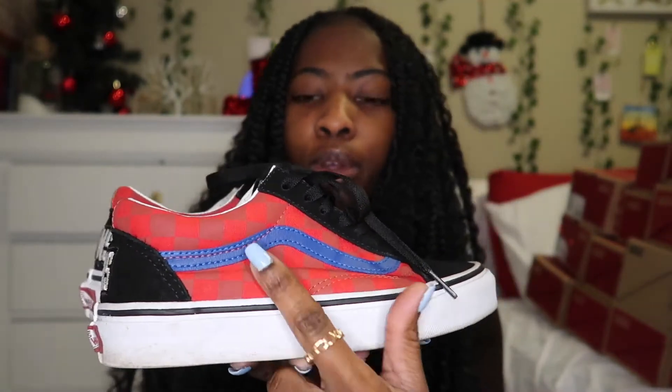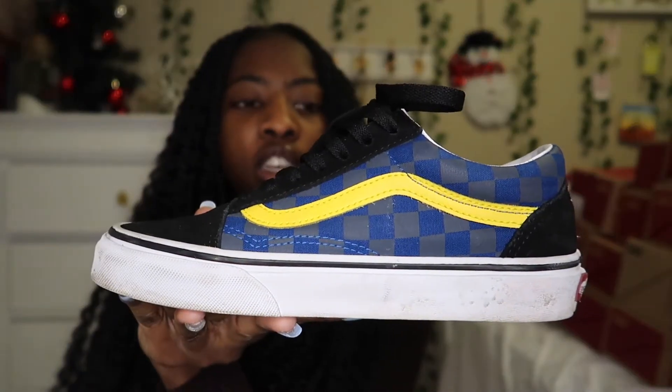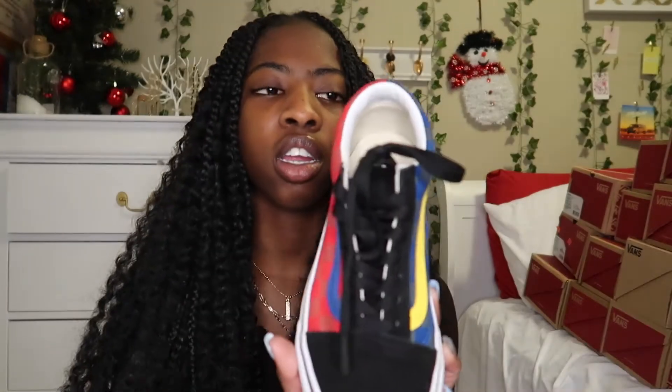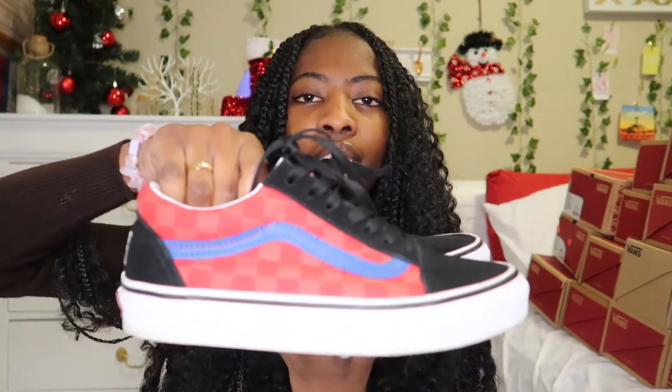The first pair of Vans are these ones, and they have two colors. This side is red and blue with some checkers, then the back is a split color with red and white. On the inside is just blue and yellow with checkers, and then up where the laces are is black. I really like this one.